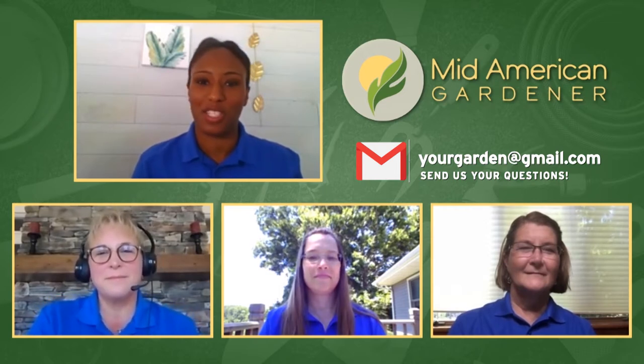Well, hello, and thanks so much for tuning in for another episode of Mid-American Gardener. I'm your host, Tanisha Spain. And with me, I've got three of our veteran panelists joining us on the show to give you some great advice and answer some of your questions. So let's have them introduce themselves and tell you a little bit more about what they're into.